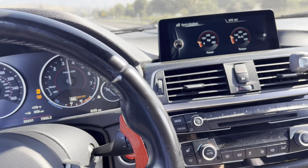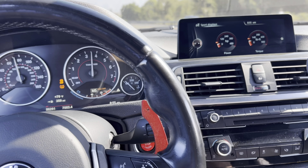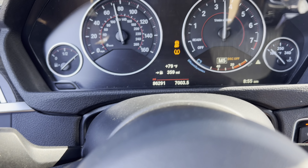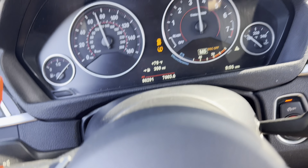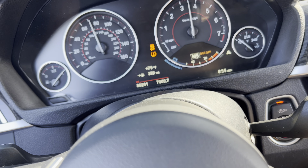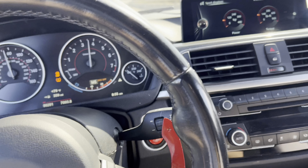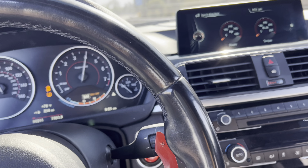It's the next day now. I kind of wanted to wait till the morning to do some pulls so you guys could hear it. Look at my mileage — I remember getting it with 77,000 miles and I'm almost at 87,000 miles. I got it in February and it's July, so that's about four or five months.